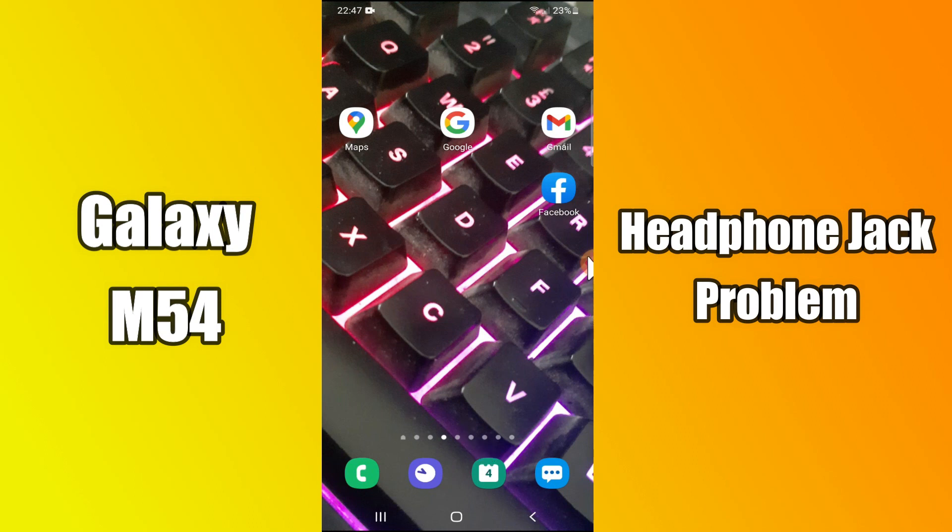But before we start, don't forget to hit the red subscribe button and the bell icon to stay updated. Now watch this video and you will learn how to fix headphone jack problem in Samsung Galaxy M54.